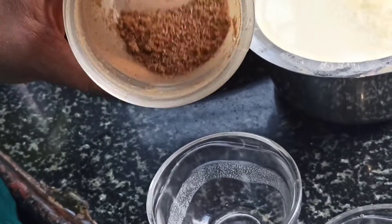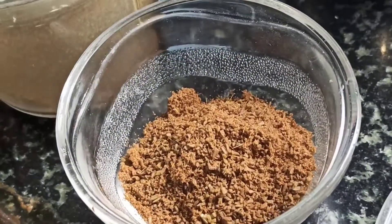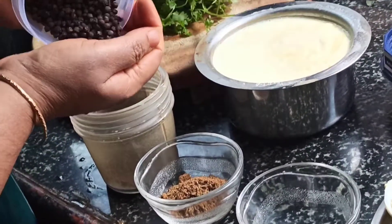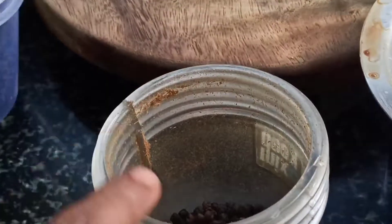I have taken 2 spoons of jeera and made a powder of it. Now I am going to make a pepper powder also — about 2 spoons of peppercorns. We will grind it to a fine powder.